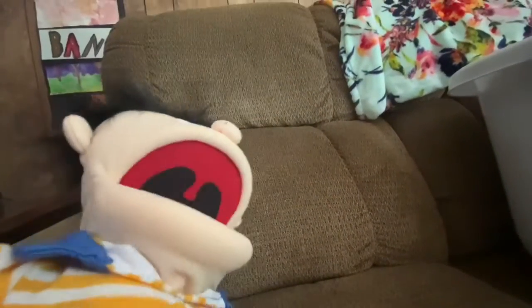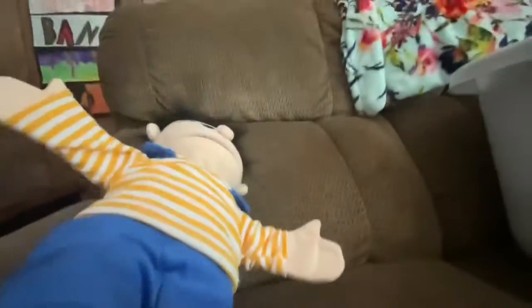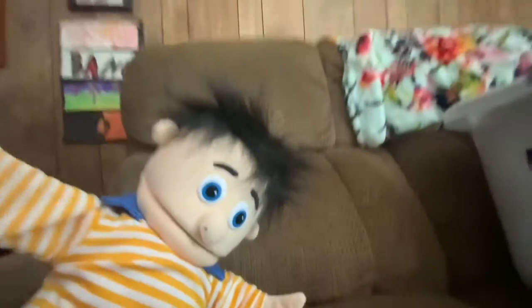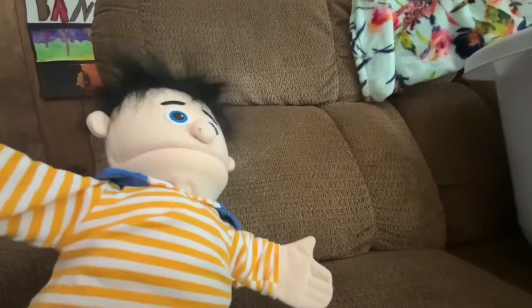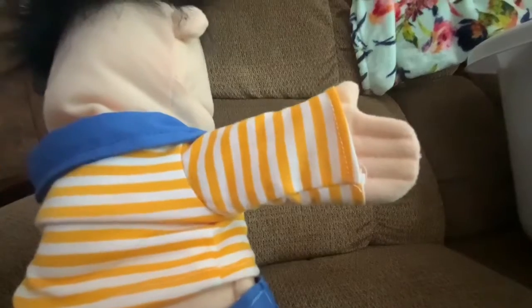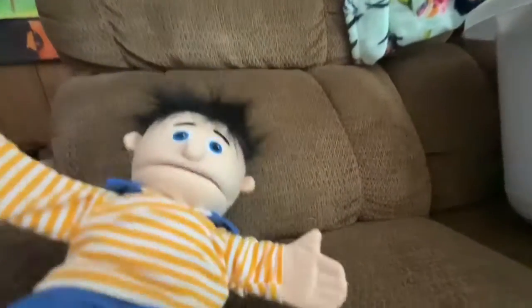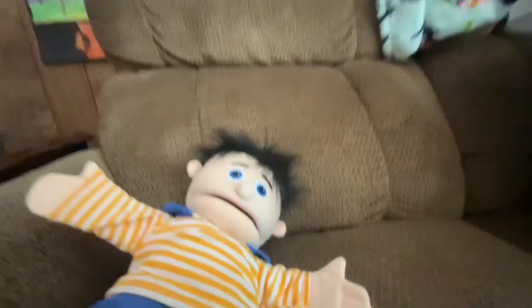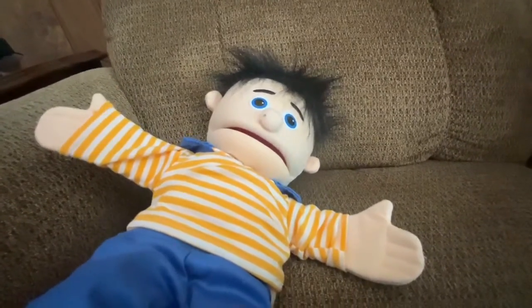He is a Bobby puppet. I got this off of Amazon but he is actually sold by Silly Puppets. He's got nice clothes, nice shoes, his hair kind of feels like a kind of weird material, and he's got nice hands. It didn't come with a rod, so if I wanted to do gestures and like teaching scenes with him, I'd just have to use my hand.